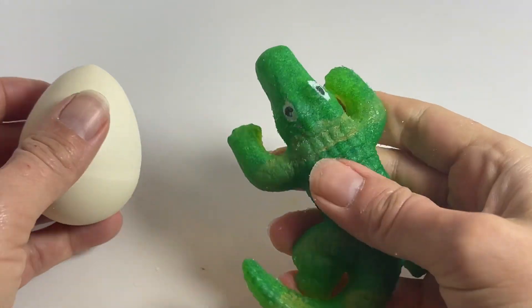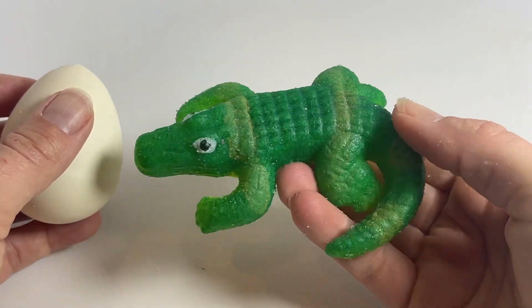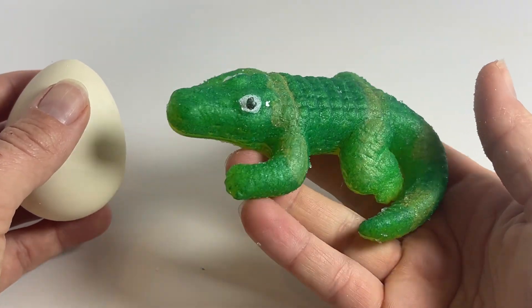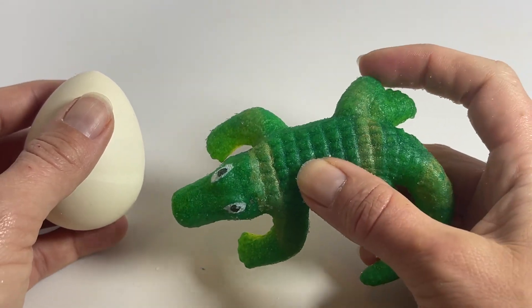You can see he's a lot bigger. You can dry him out just by leaving him out of water, or you can keep him this size by keeping him in water. Without water he will slowly shrink back down to a tiny size, and you can do it over again and again.